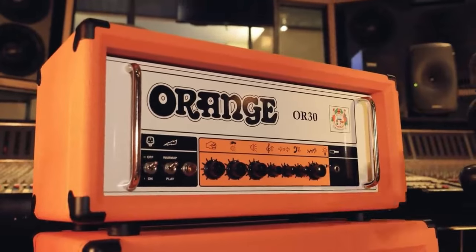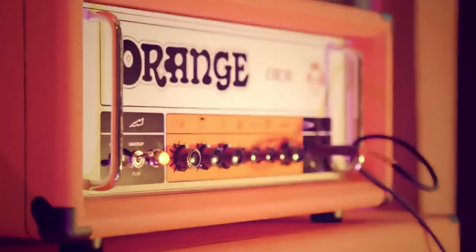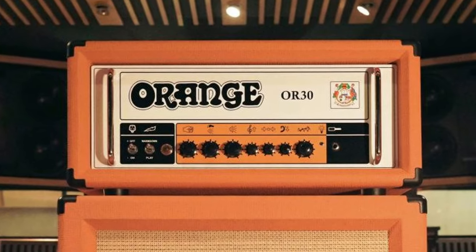The new Orange OR30 is a UK-built all-tube amp rated at 30 watts of power. If you want pure tube tone, this might be your way to go. The amp is a class A single-channel guitar amp that has some great tweaks to the formula to make it versatile and not just a one-trick pony. Additionally to the obvious controls like presence, treble, bass, and mids,